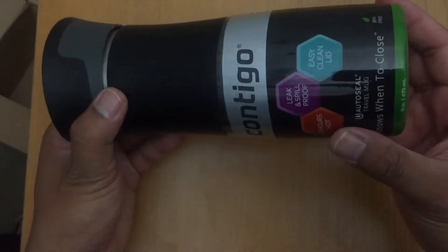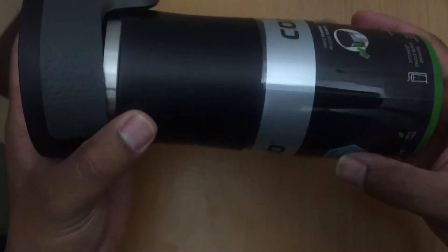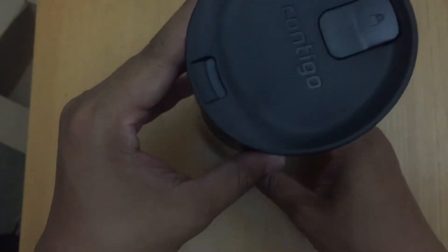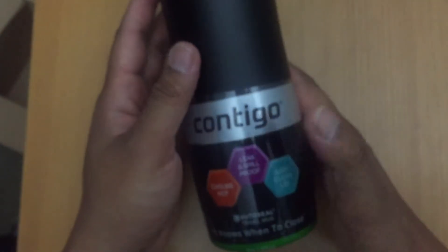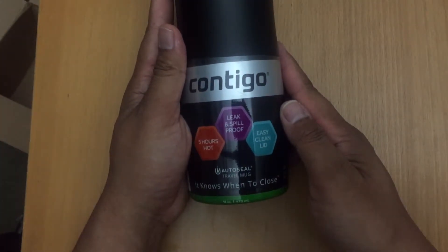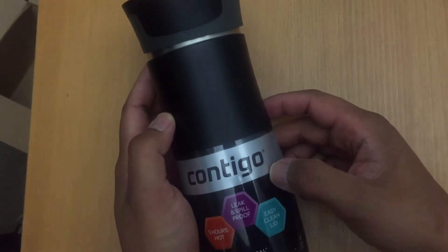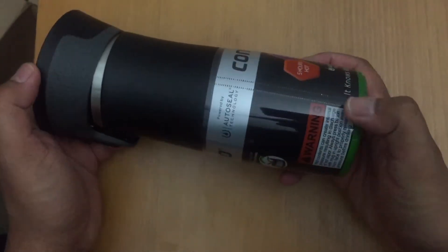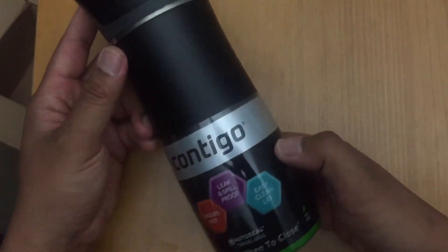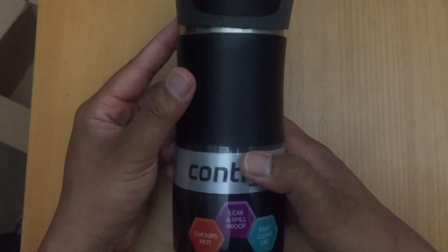I will leave the link in the description where you can actually buy this from. We'll give you a review of what it feels like using this thermal travel mug in about a week or two, and see if it's any good or not. Anyway, see you in the next video guys. Bye.